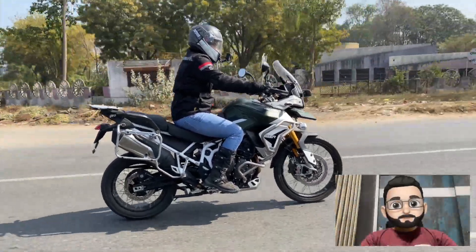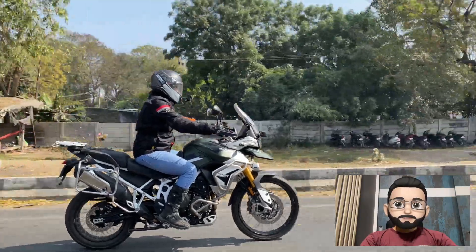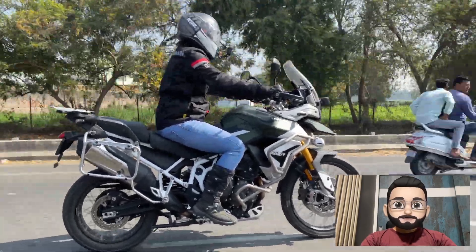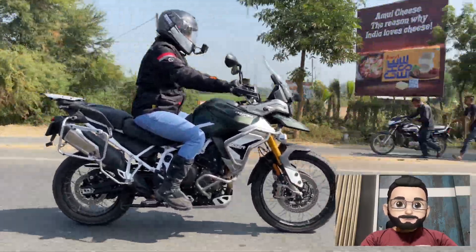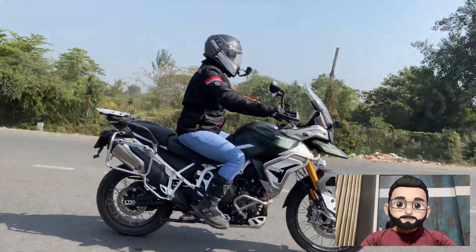Let's talk about what you get in each of the six modes on the Rally Pro. The first mode is Road mode. As the name itself suggests, it's a very normal mode — you get normal traction control, ABS, cornering ABS, and standard throttle response. These are the major things you get as an output in this mode.